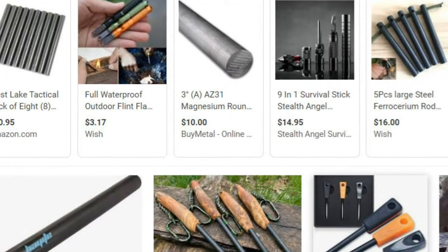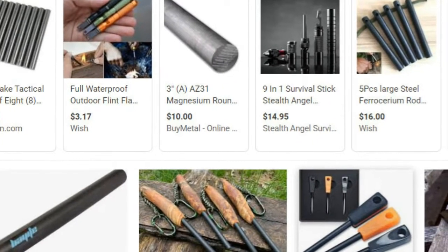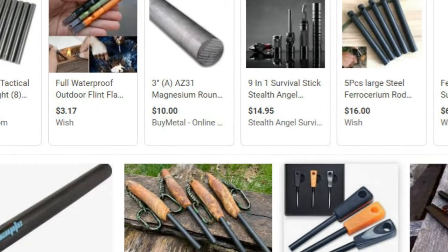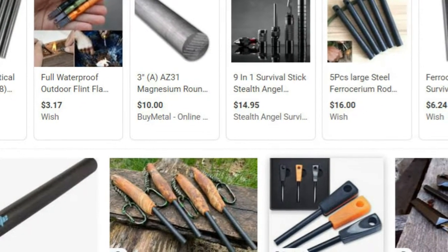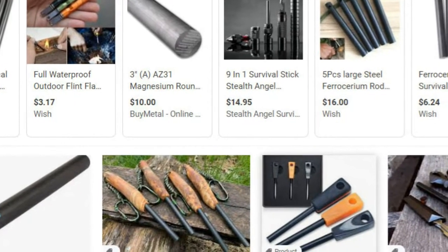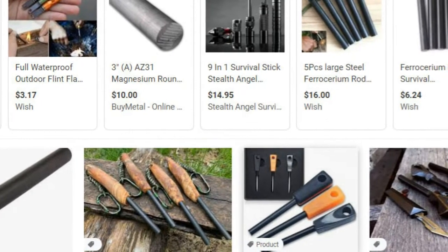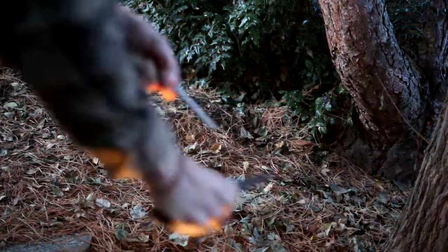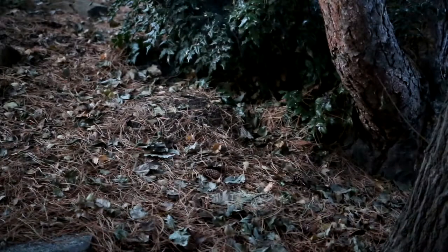A word about metal matches, also known as ferro rods — or erroneously, flint. Metal matches are a relatively recent addition to wilderness fire starting options. Even though ferrocerium has been around for over 100 years, they have become widely available in numerous configurations. Ferro rods have the advantage of working when wet, and one rod can light many, many fires.